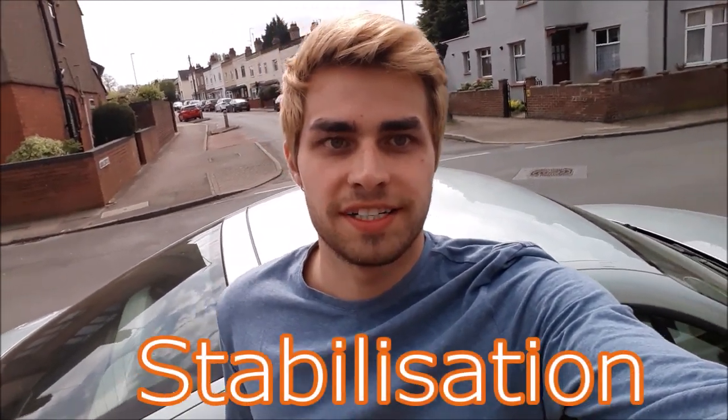Hey, how's it going guys? This is Jordan James TT here, or JJ's TT for short, and welcome back to another video. In today's video, I'm doing a follow-up to the previous video that I did last week. Today's video is basically about the ESP system, which is the electronic stabilisation programme.